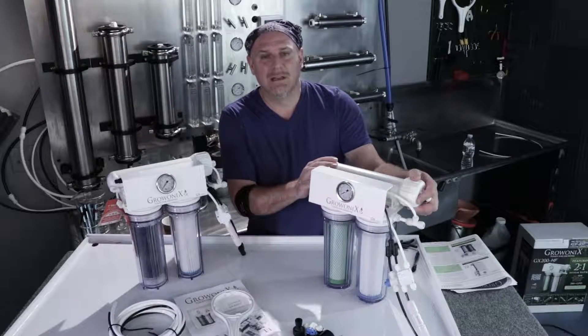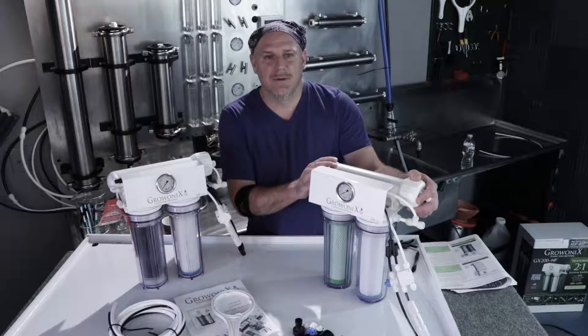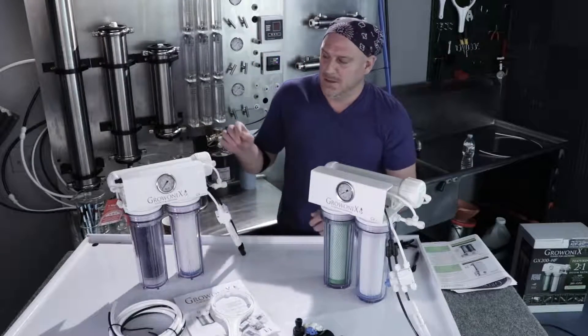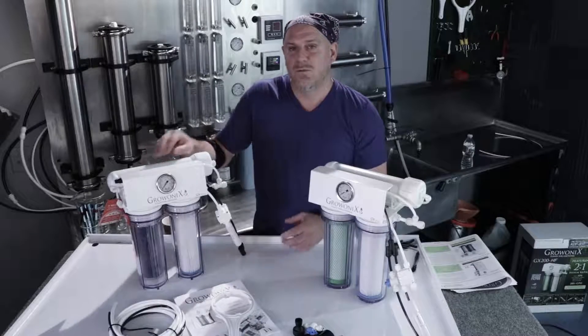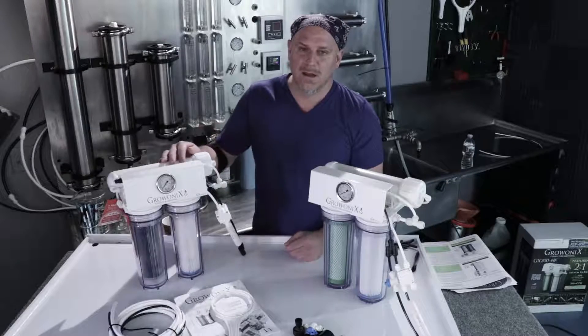The GX150HR is really popular for drinking water, aquariums, medical — anything that needs really pure water. The GX200HF is really popular for agriculture, hobby farms, and growing, because it's alright to have a little extra TDS, but the flow rate is unmatchable. It flows as much as all other dual membrane units with a single membrane, so when it comes time to replace the membrane, it's half the cost.